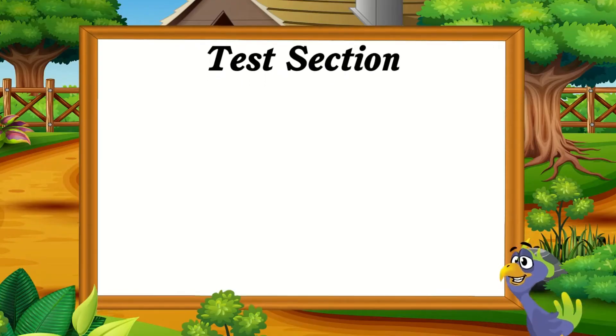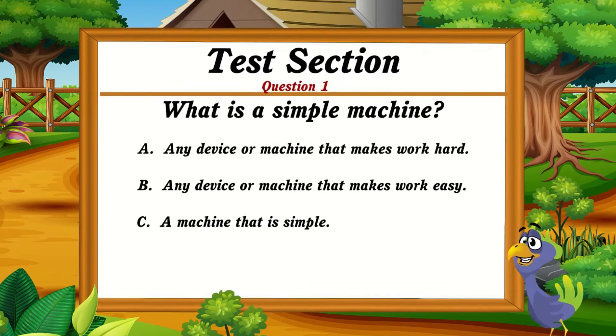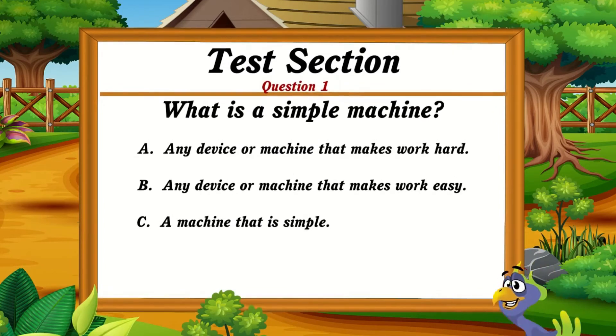Test section. Question 1. What is a simple machine? Option A: Any device or machine that makes work hard. Option B: Any device or machine that makes work easy. Option C: A machine that is simple. The correct answer is option B.